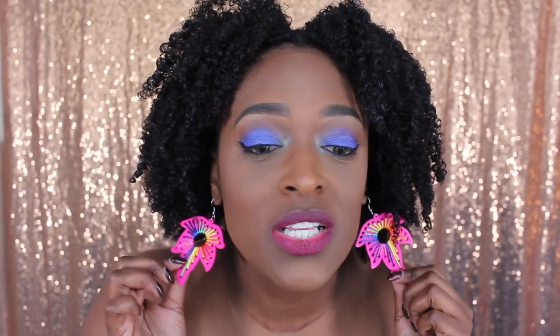I also tried out a new foundation which I'm kind of liking. It's not as full coverage as some of my other foundations I've used in the past, but stay tuned to see what foundation that is. It's a good everyday kind of foundation. Also, these earrings are going to be part of my line coming out very soon — they will be for sale once I get my website up and running.